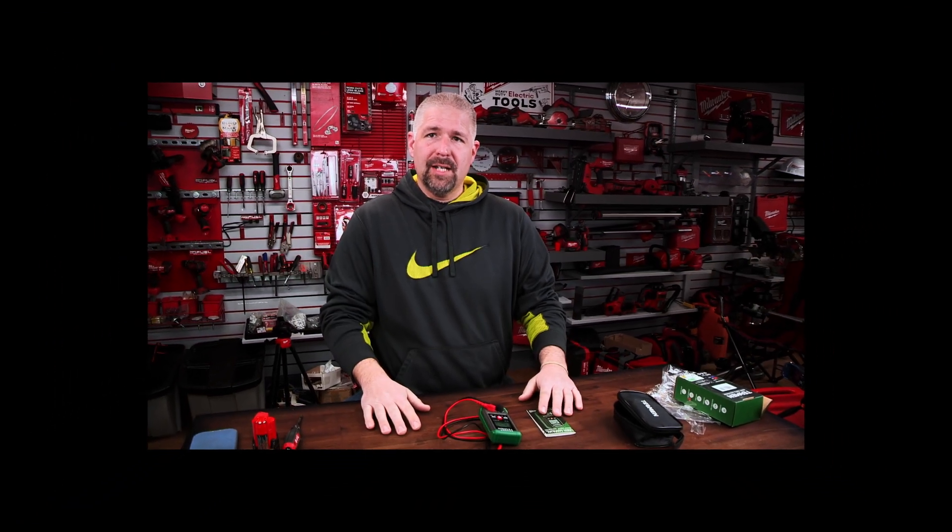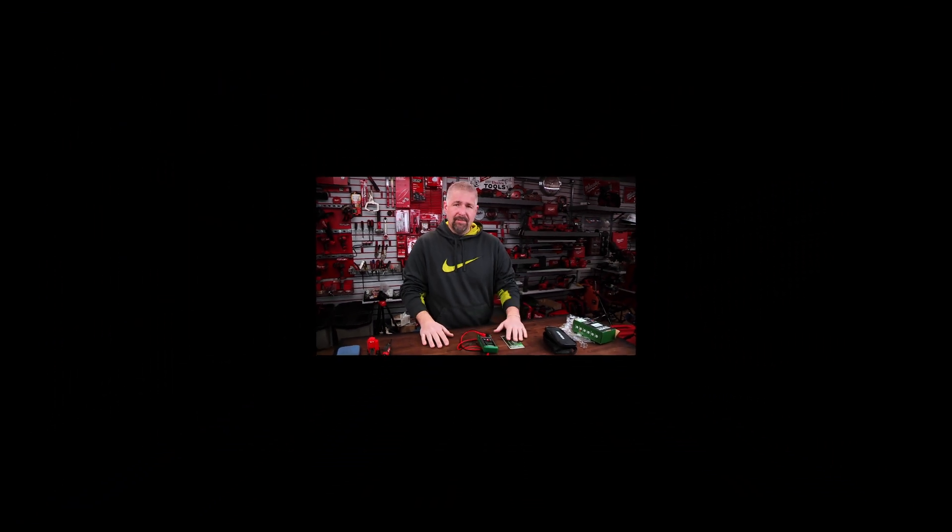I want to thank Tessman for sending this out. If you have any questions, like the video if you like it, and I will see you guys on the next one. Peace out.